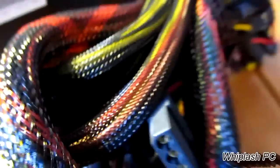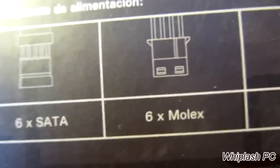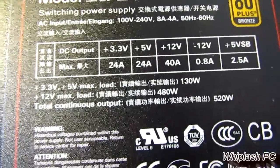We have the cords — they're all wrapped up. I can tell you the connections by reading the box: you have the 24-pin connection, the 8-pin connection, then the 6-plus-2 pins for PCI Express, 6 SATA's, 6 Molex, and 1 floppy. Overall, it's a very nice-looking power supply. It should do the job — it's 80-plus bronze, as I said before. Very nice-looking.